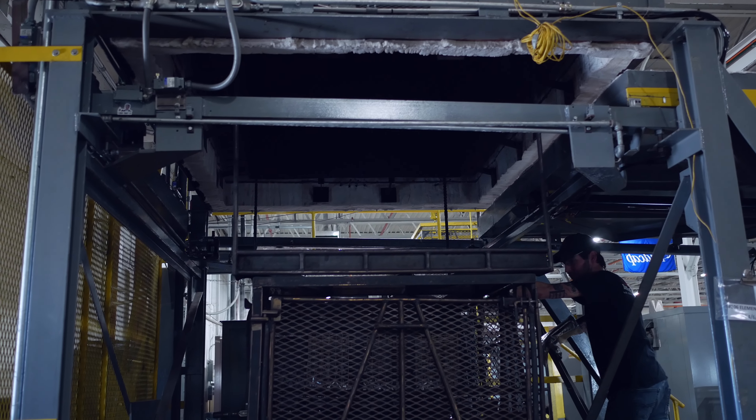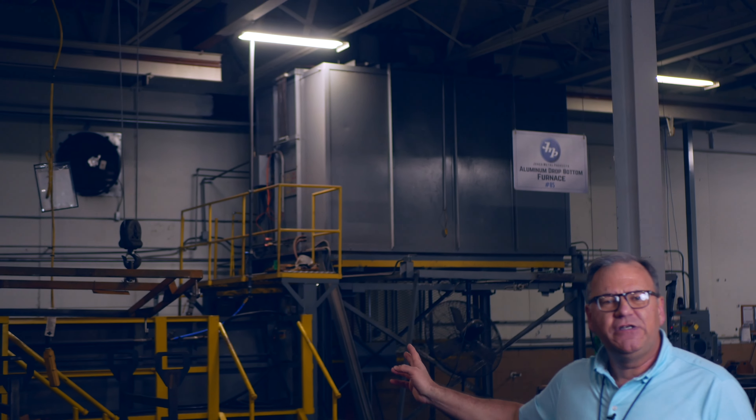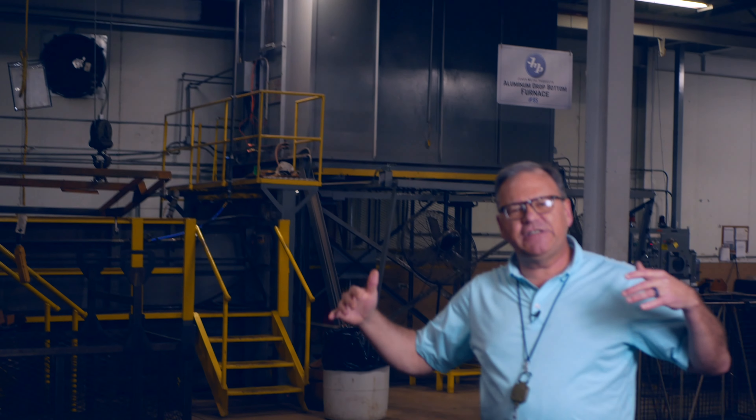To give you a little bit of history, we got into heat treating probably 20 years ago and that was our first furnace. So now we have two furnaces, three aging ovens, and a vacuum oven.